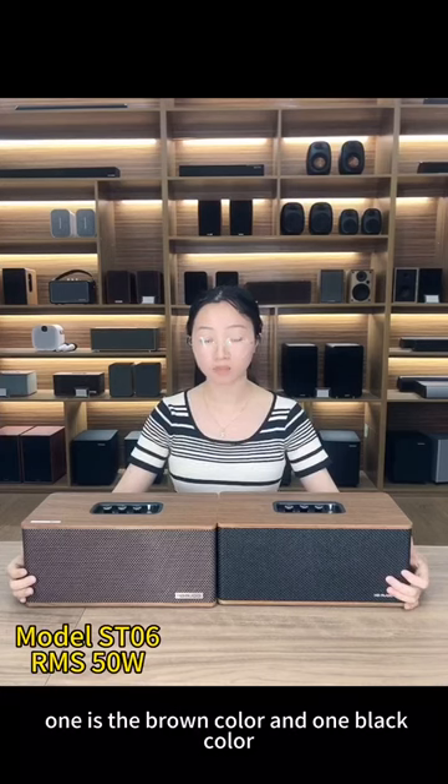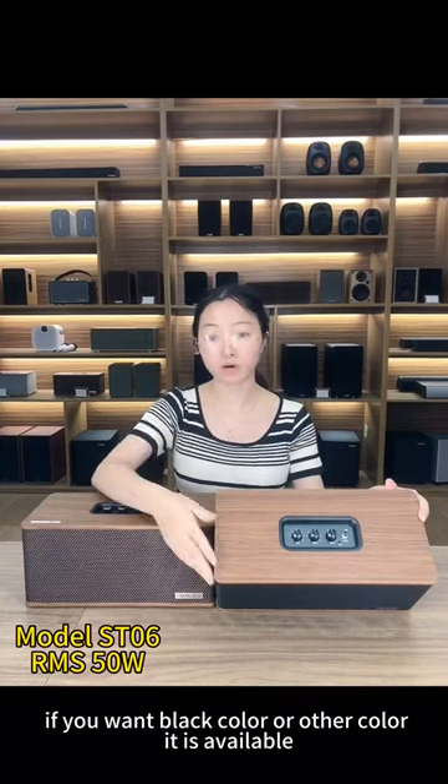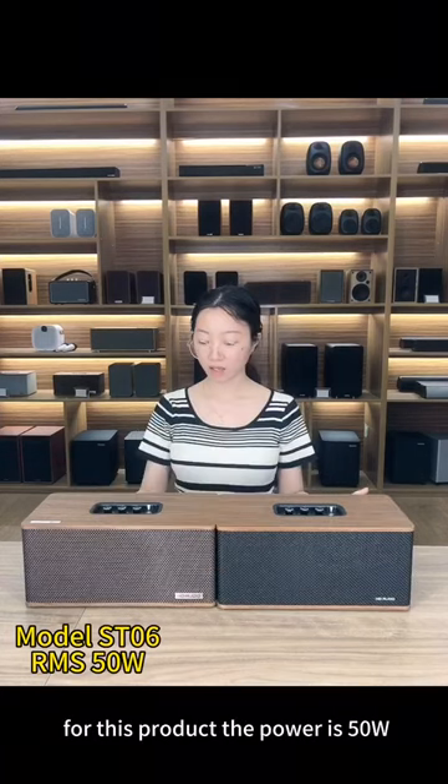One is the brown color and one is the black color. You will see the cover here — it is brown. If you want black color or another color, it is available for this product.